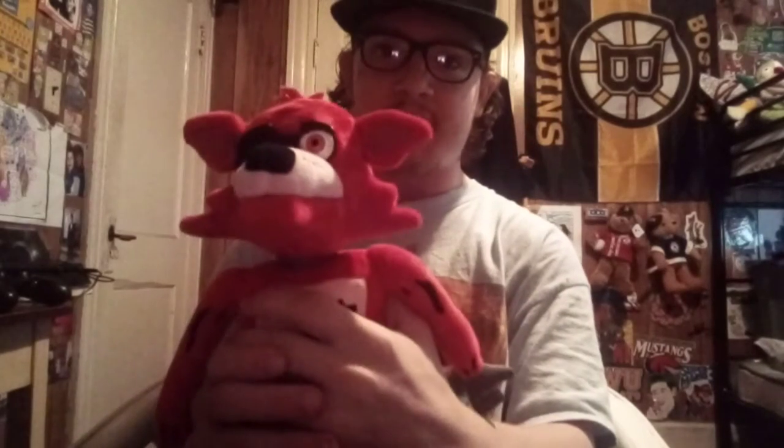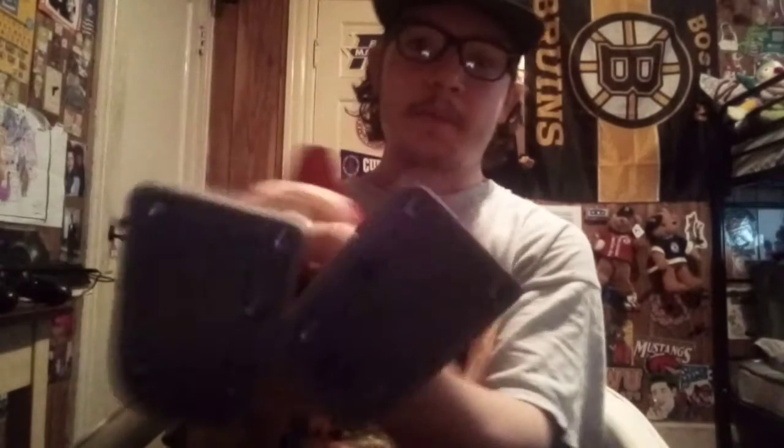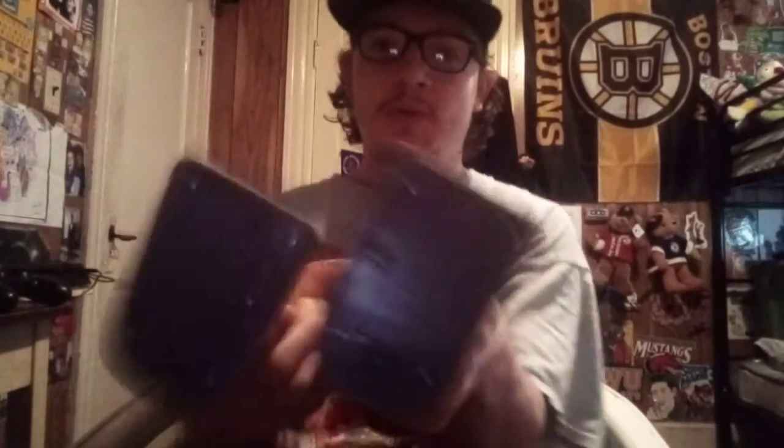This is a motion-activated Foxy from Five Nights at Freddy's. There's been videos of this already on YouTube. It takes four double-A batteries. I actually had to replace the screw — you can see the difference between the two screws. This one is silver and the other is black. The black one's not the original; I had to switch up the screws because the battery compartment would not stay on.